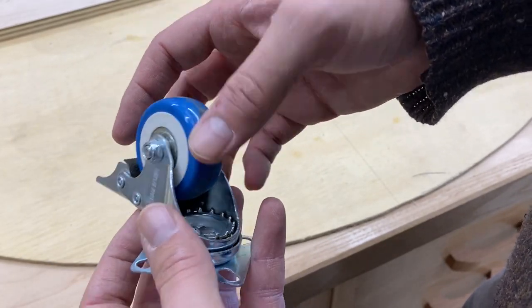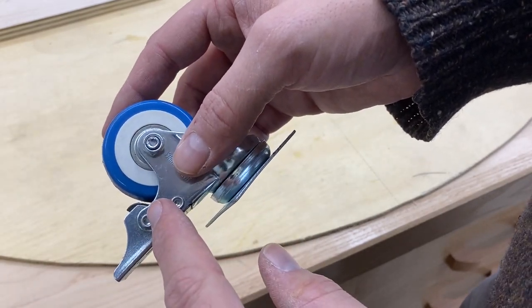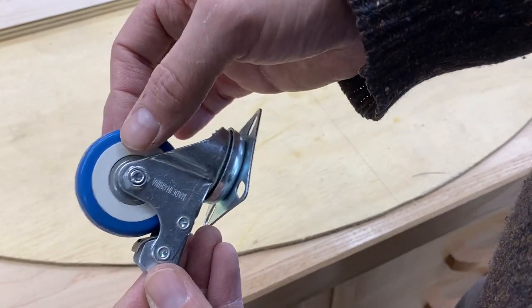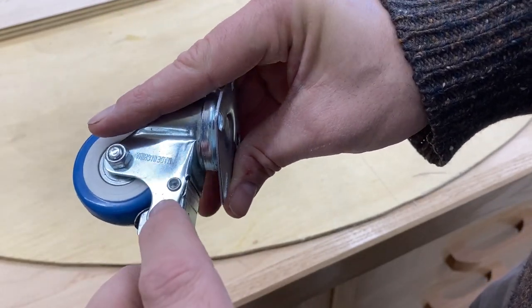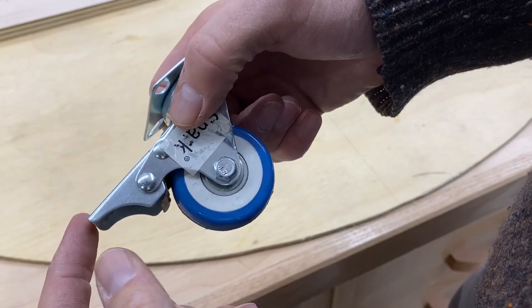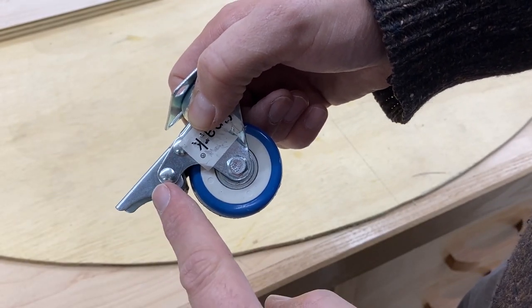That is not always the case. Other casters have a rivet, something like this, which is not removable unless you do something else. So I'm going to take this wheel off and then show you how to remove a wheel that would have a rivet. This is the brake for the caster — in fact, if you have a caster with a brake, you should probably remove it because I found that this was in the way when I was building my oven.